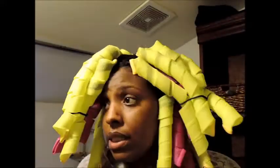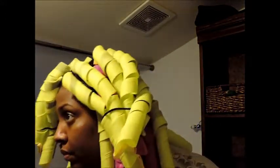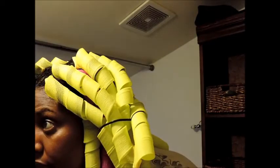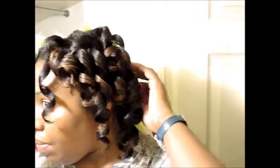I look crazy, but this is an alternative to blow drying and then flat ironing my hair. I'll see what I have in the morning. They're pretty easy to take out — all you do is squeeze the top, unroll it some, and it slides out.